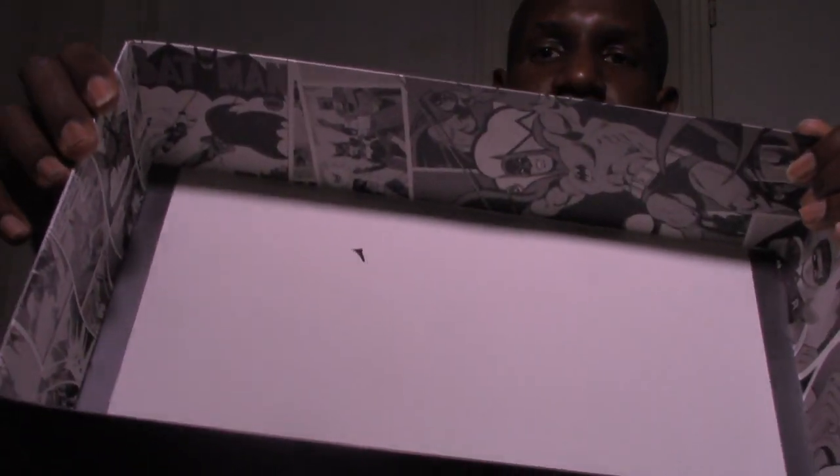I'm going to open this up, and just like my Joker one, you can see images from the comics throughout the inside of the box, which I think is kind of cool. It's all in black and white too. It has a utility belt rail around it — you gotta slide this off, try to be careful with it.